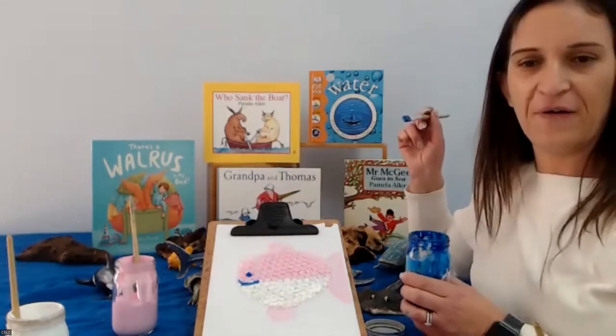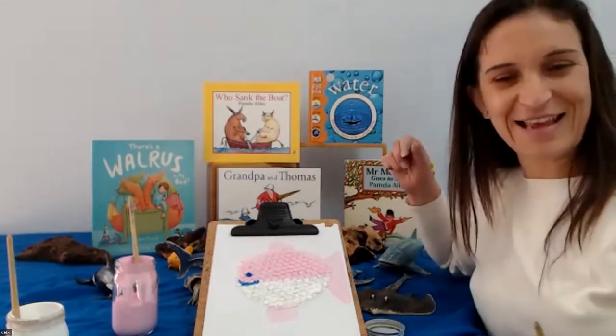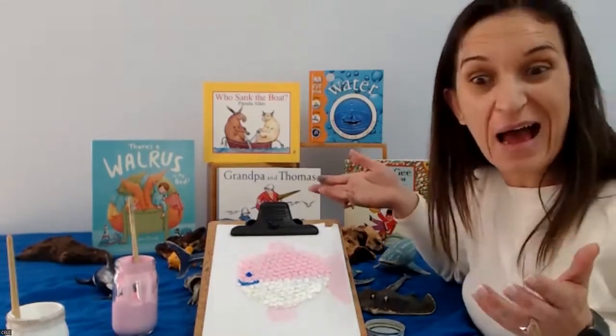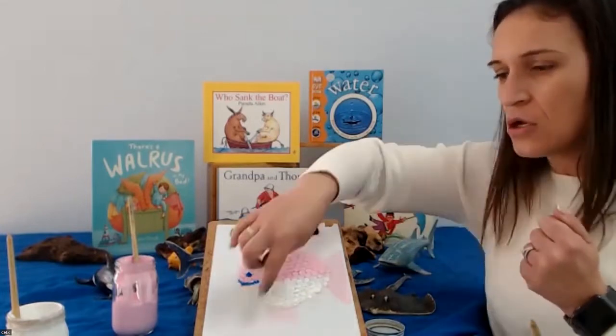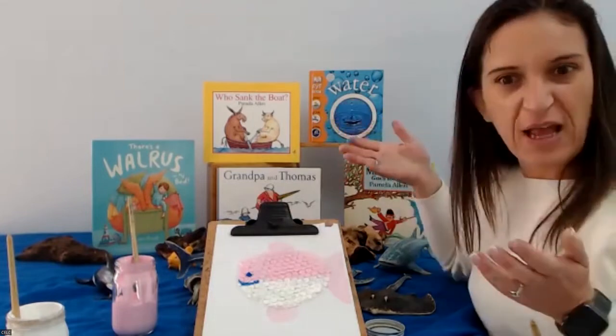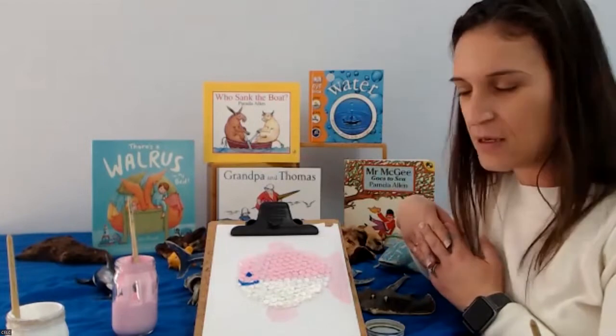What do you think of my puffer fish? You like it, Larissa? Fantastic! I think I'm pretty proud of my puffer fish too. You could add other things — you could paint some coral if you like, or you could just leave it like that, or you could paint it on different coloured paper. There are so many other things.